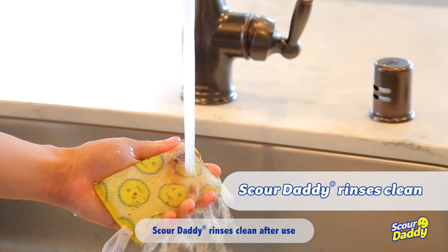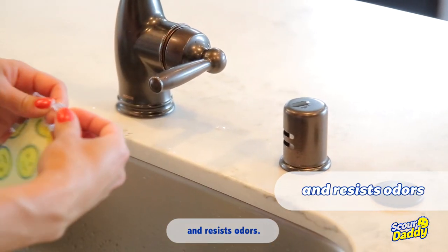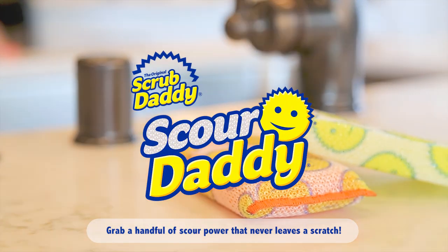Scour Daddy rinses clean after use and resists odors. Grab a handful of Scour Power that never leaves a scratch.